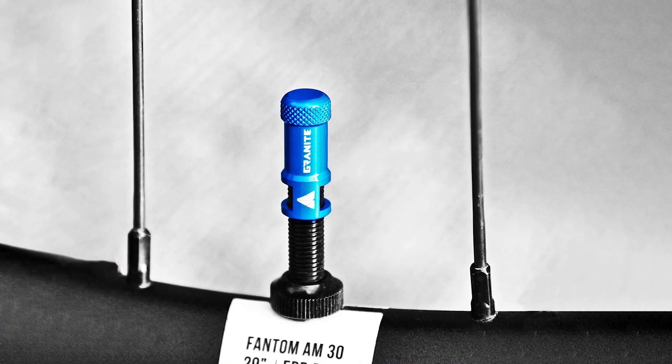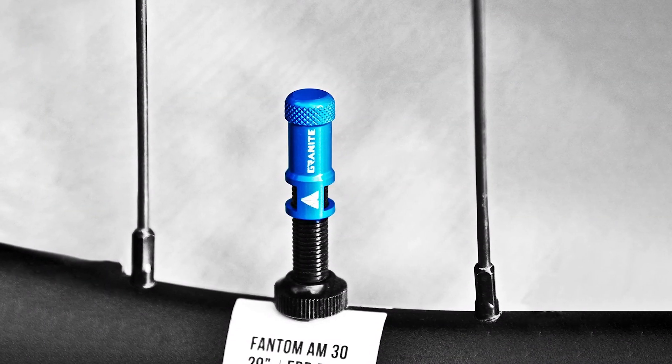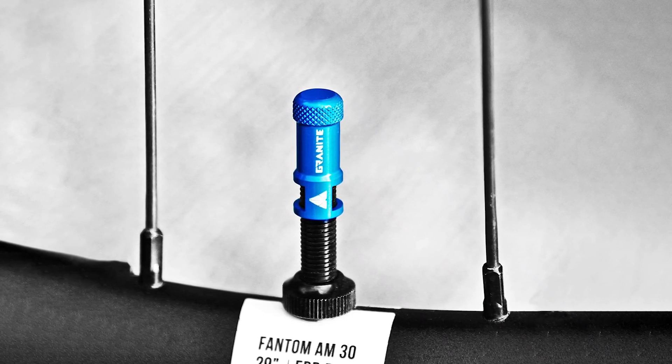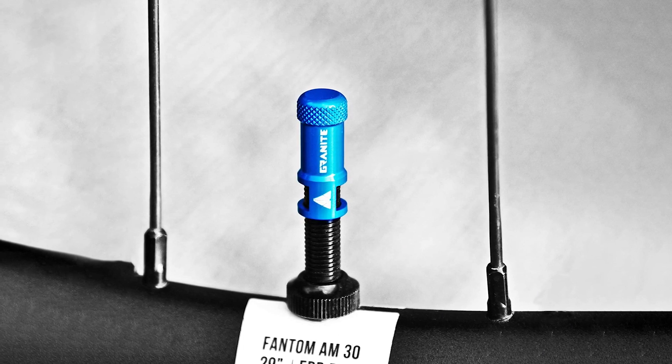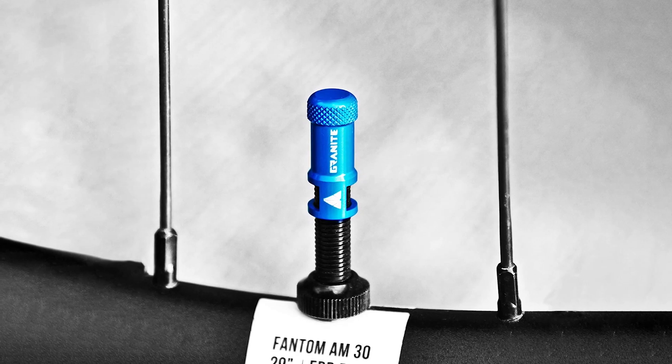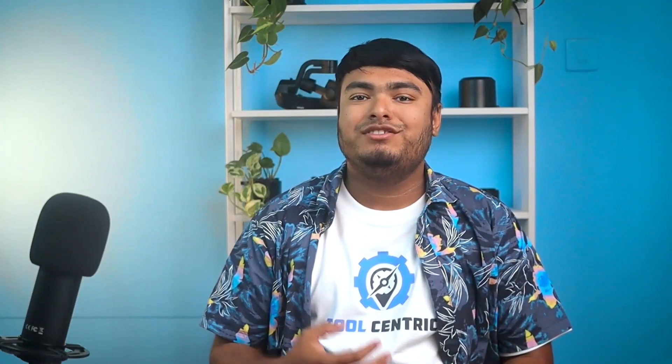The valve core remover doubles as a dust cap for Presta valves, making it incredibly easy to use and always ready when you need it. The valve stem also makes inflating tubeless MTB tires hassle-free and ensures that sealant stays topped up without any stress.